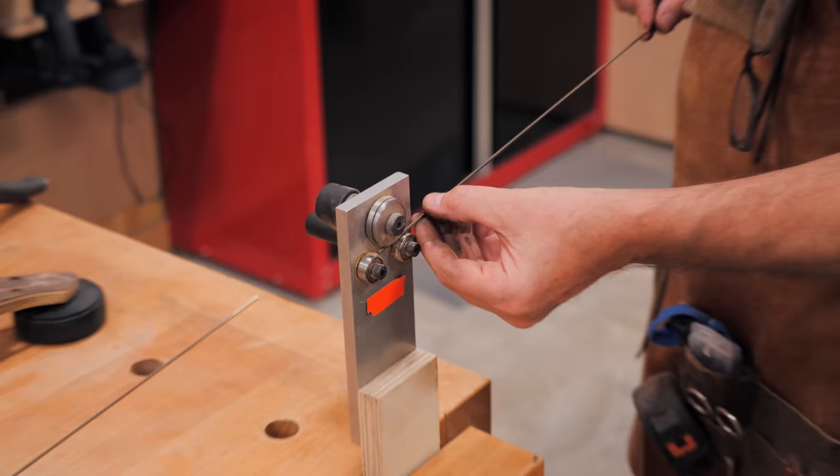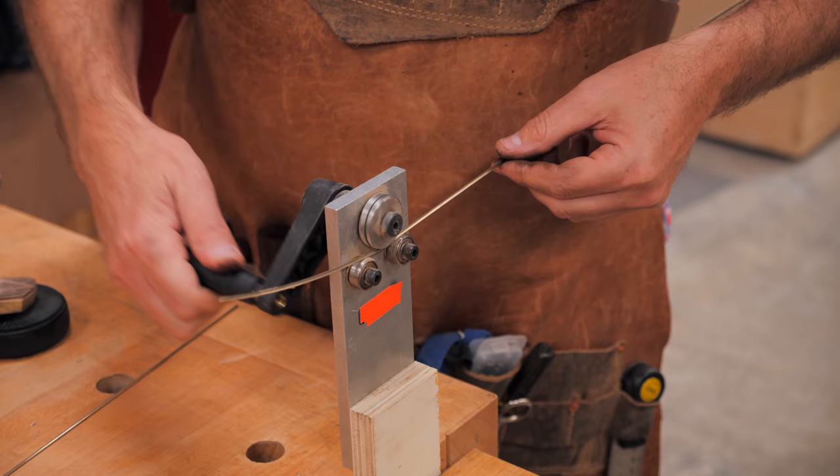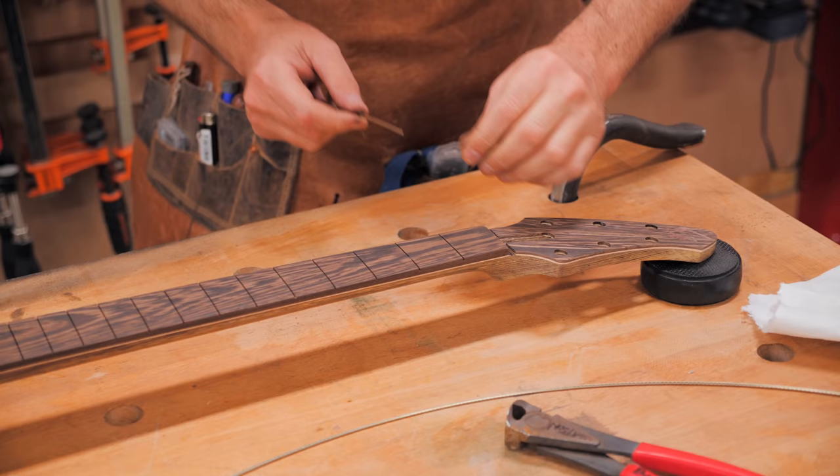The next step was adding the frets to the neck. The first thing to do when adding frets is to add a radius to the fret wire, so that it more closely matches the radius on the fretboard. To do this, you typically use a fret wire bending tool. After bending, Grant snipped off the very ends of the fret wire, which don't get bent as effectively due to the design of these types of fret benders.